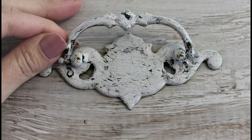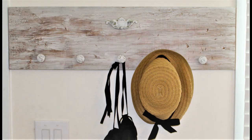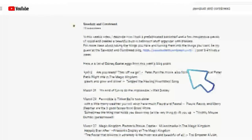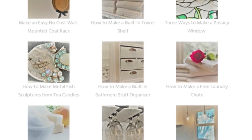Now you know how to properly crackle anything! You'll have an opportunity to test those crackly skills next week when I show you how I created a zero-cost shabby chic farmhouse wall-mounted coat rack. Be sure to click the link below to check out the Sawdust and Cornbread blog — I post all kinds of ideas several times a week.